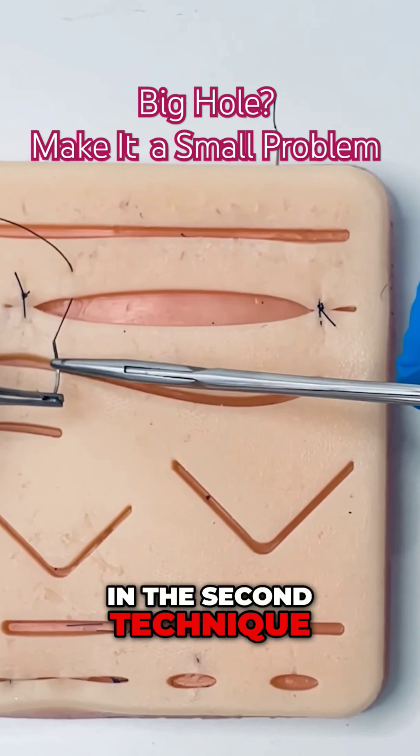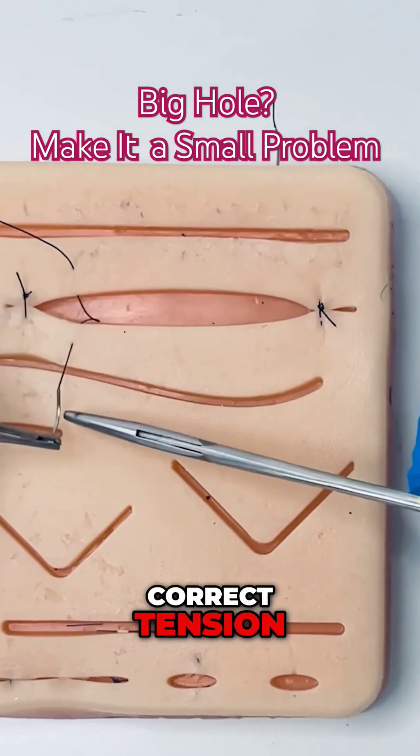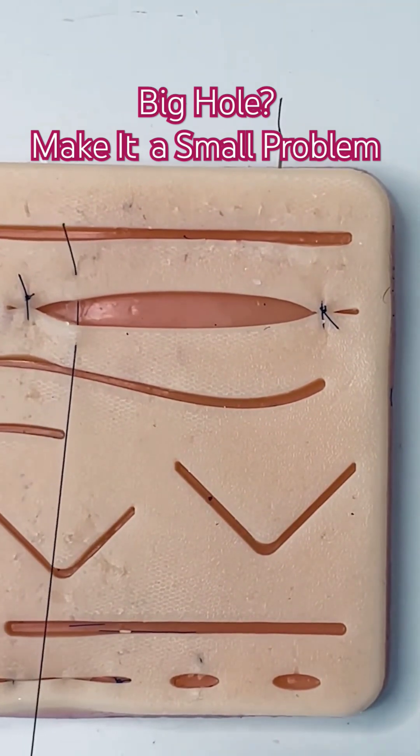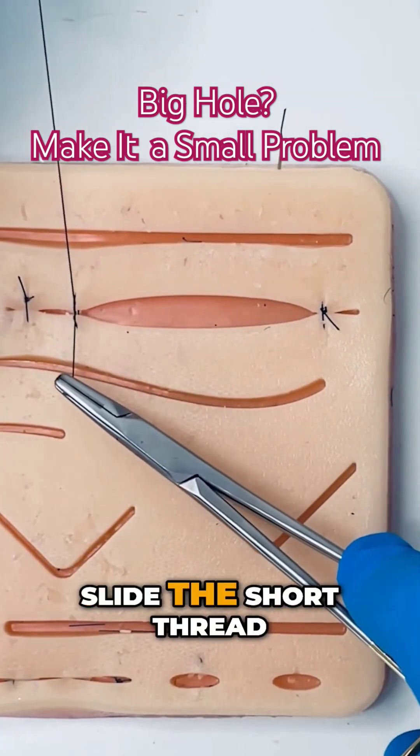In the second technique, after you lay your surgeon's knot to the correct tension, you keep the long thread taut and you slide the short thread through it.